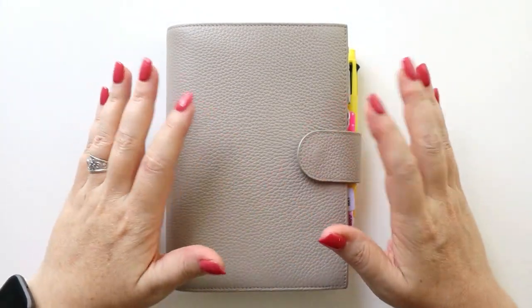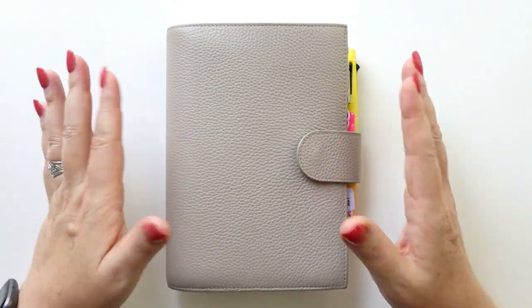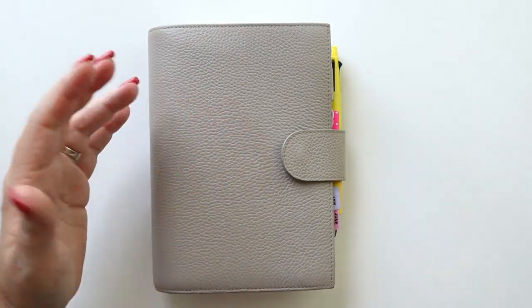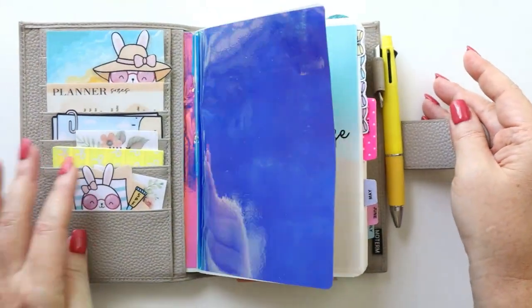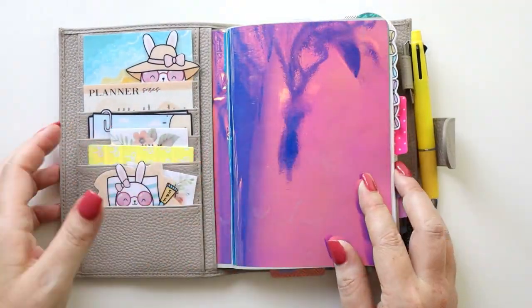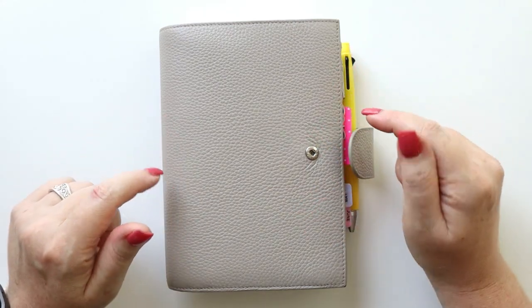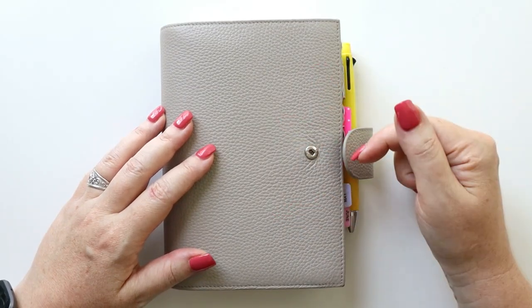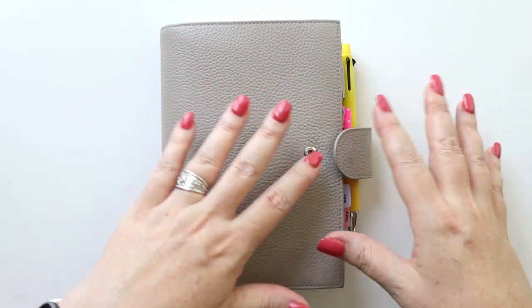I recently did a full flip-through of this planner, which I've been using May, June, and July. We're coming to the very end of July, so this planner is very full. These last few pages I've been using just for note-taking and planning for what I want in my next planner and getting ready to transition. I'll have the full flip video linked in the description below, along with a video about how to mind map your planner system needs.